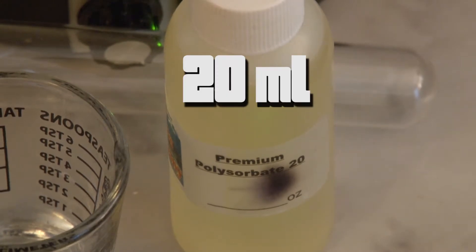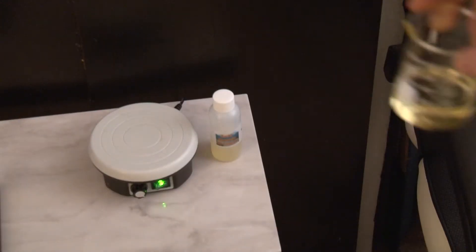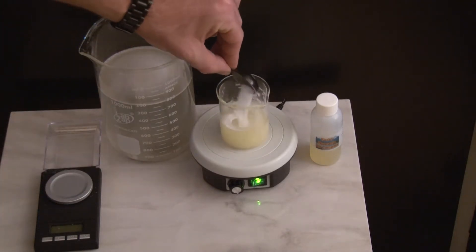I added triacontanol, which meant I'd use polysorbate 20. When heated up, polysorbate 20 dissolves the triacontanol in it — it's an emulsifier which is supposed to blend two non-mixing components together. It didn't really do that though; it actually separated them.